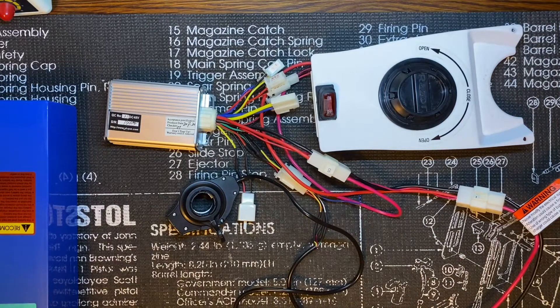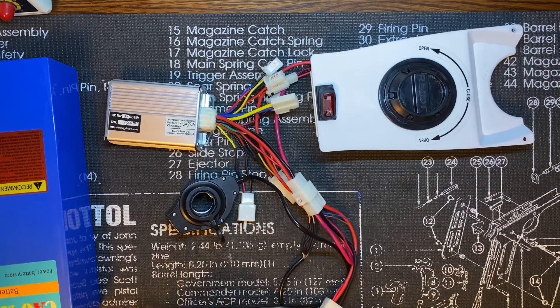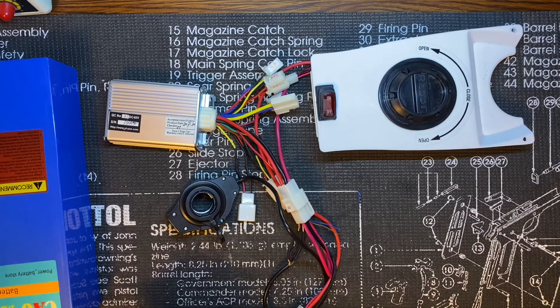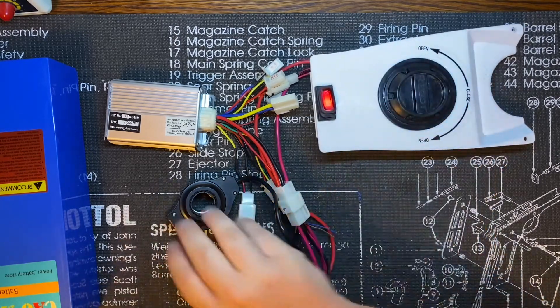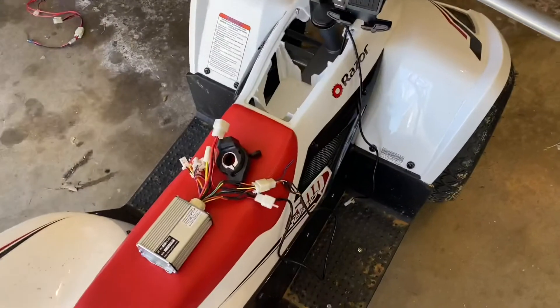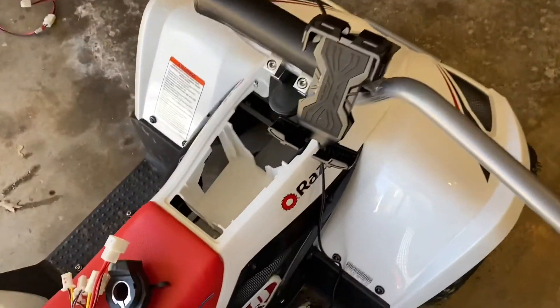I have it all wired up, just gotta plug in the battery. When you plug in the battery, you always want to make sure you plug in the positive before the negative. And it's showing 52.5 volts.